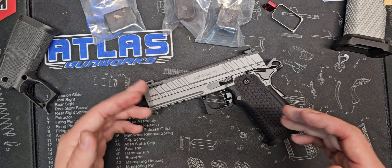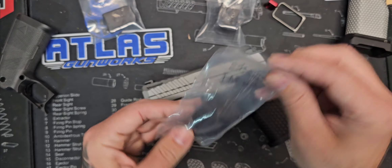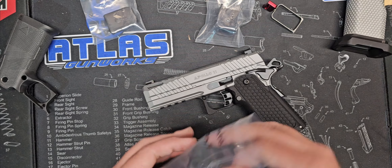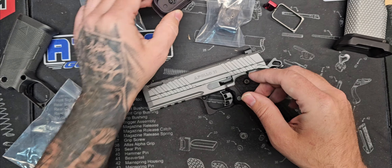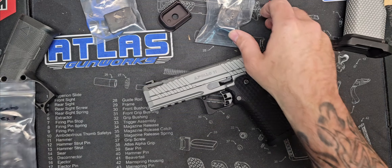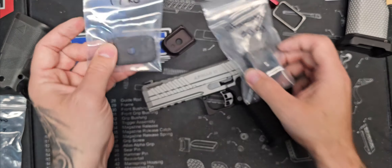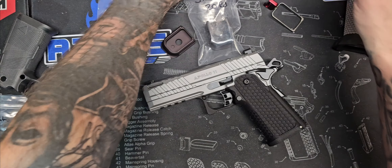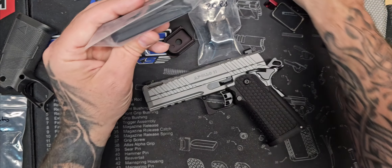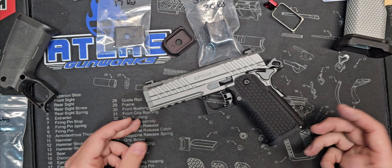We're also going to be going over some new base plates that I have gotten from Continuous Precision. They are very nice. We've got a plus three, we've got the 20 round, we've got the 17. They make them for Glocks, they make them for the CES, they make them for ARs — the Lancer, the PMAGs. They make them for everything.